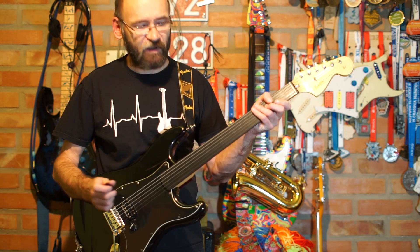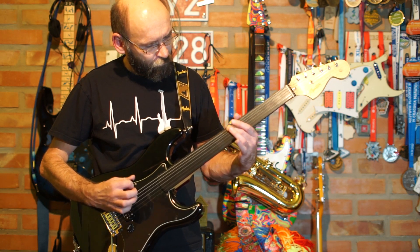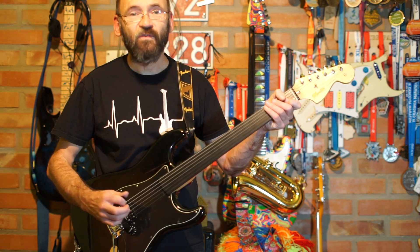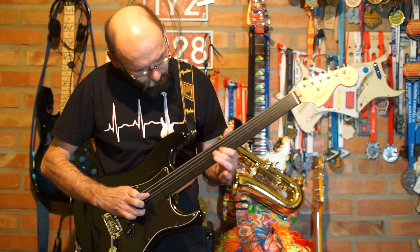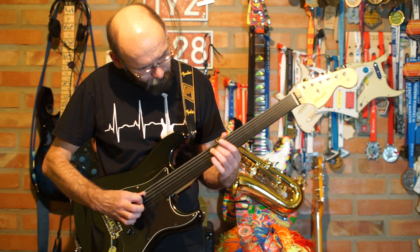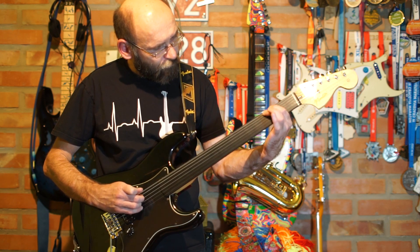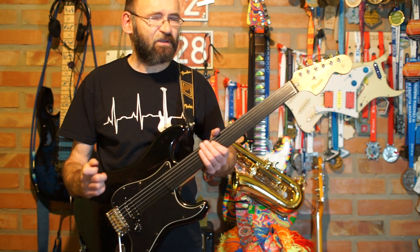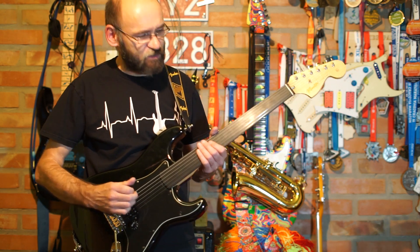No i jakoś stroi, tylko trzeba uważać. Ciekawie jest bardzo w tej gitarze. Vibrato da się robić trochę, przesuwając po strunicy, ale podciąganie strun jest zupełnie bez sensu — tutaj zamiast podciągania strun się jeździ po strunicy.